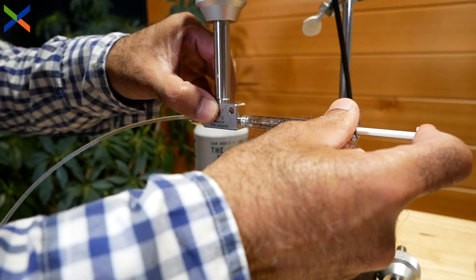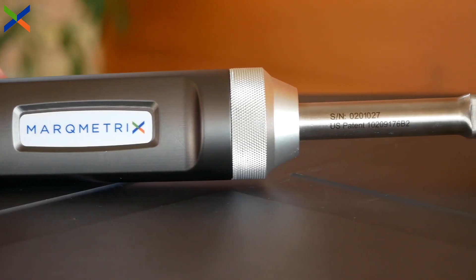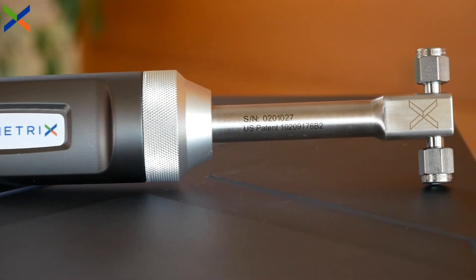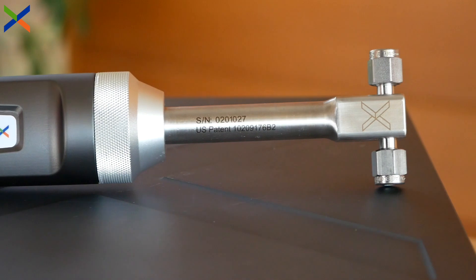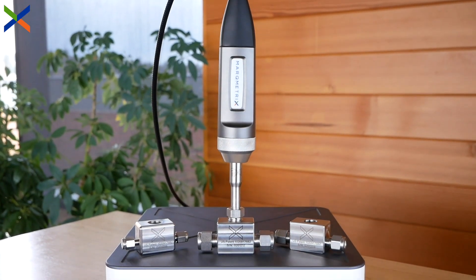The standard flow cell is precision machined out of Hastelloy C276, a high-performance stress and corrosion resistant nickel alloy. This robust construction allows the flow cell to withstand temperatures ranging from negative 20 to 300 degrees Celsius and pressures up to 2,500 psi.